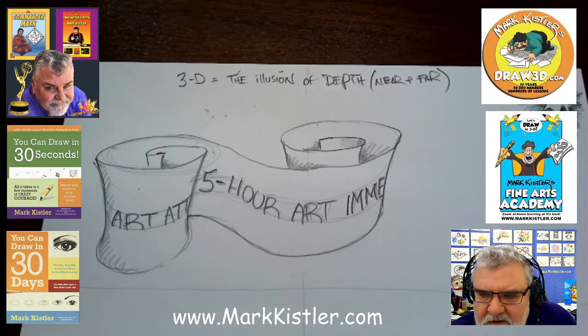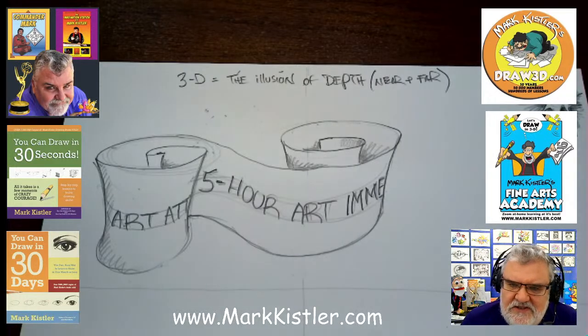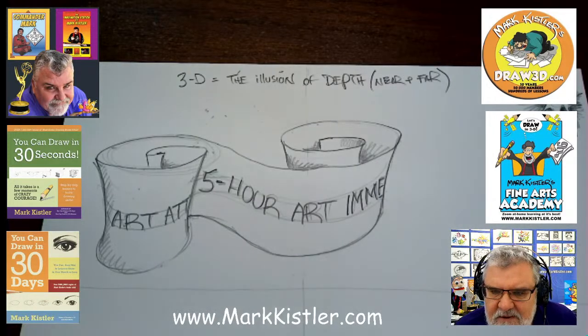Jacob, thank you so much for your wonderful positive comment. And Paul, thank you. Daryl says he missed watching The Secret City. Well, thank you so much, Daryl Woodland. Thank you, Sabina.